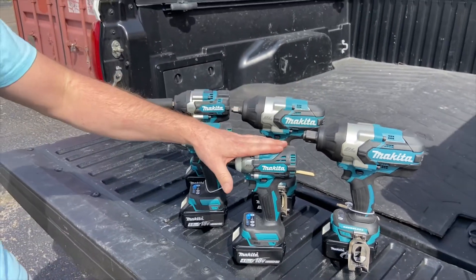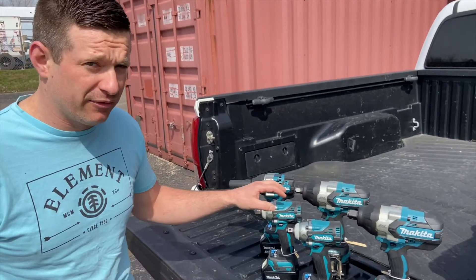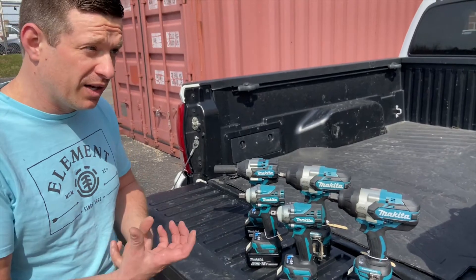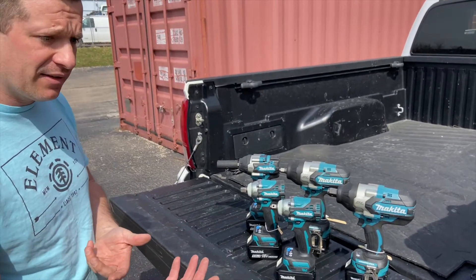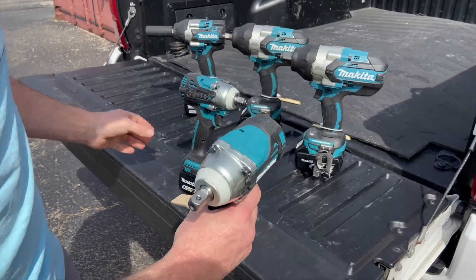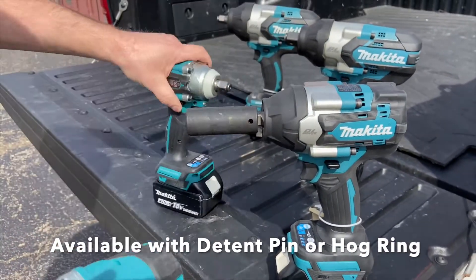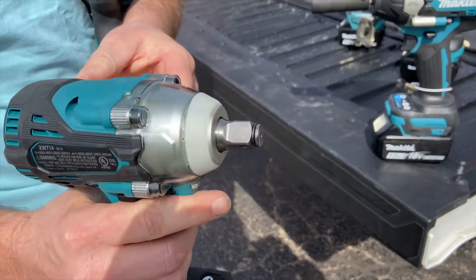These guns are running about 430 nut-busting and then a corresponding number for fastening torque. They do vary — with each speed you get a certain foot-poundage. They're available in a couple different ways: you can do a detent pin if you have a pinhole-type socket that you want to drive, or you can get a hog ring. That's just the difference between what kind of sockets you like to run.